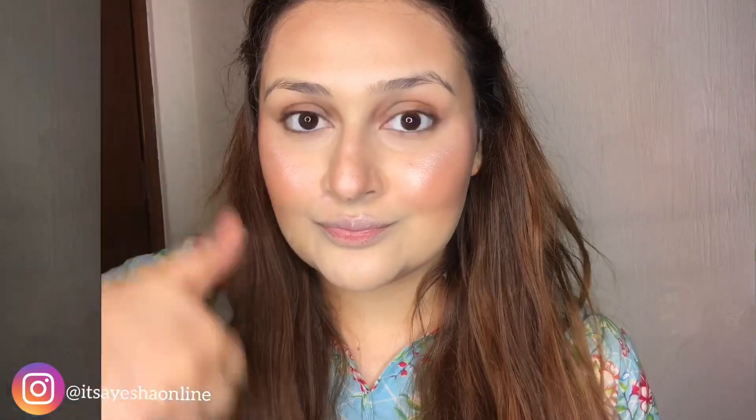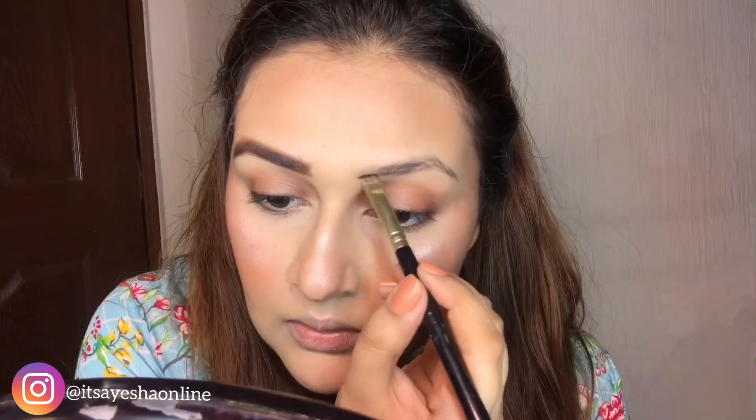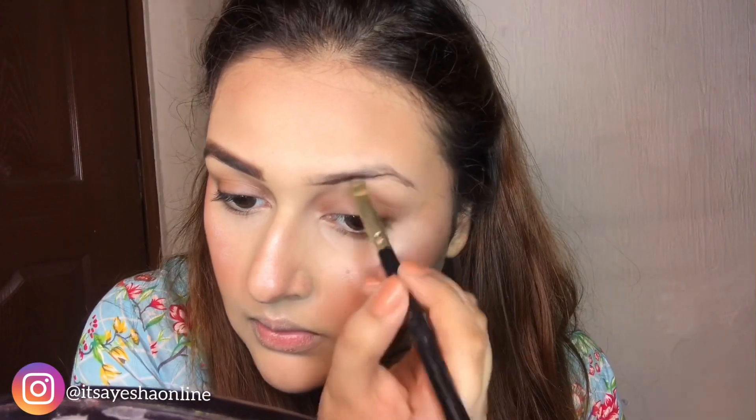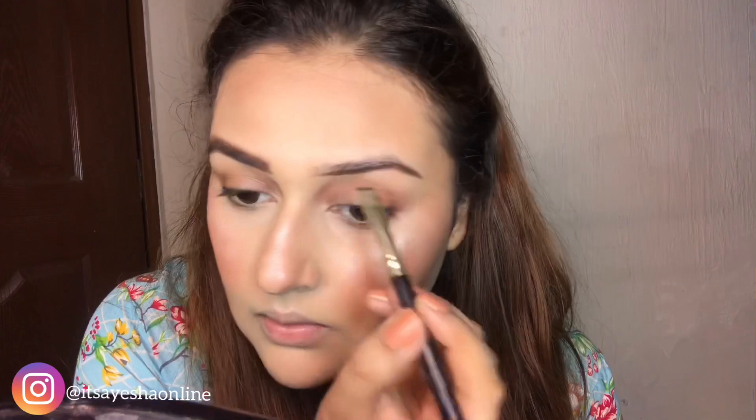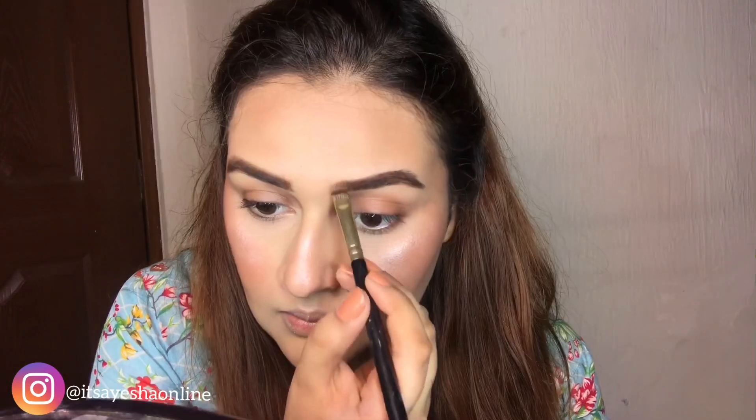I'm going to fill in the brows using an eyebrow mixing palette. You have to be very careful with that, so I will draw my brows with light strokes.